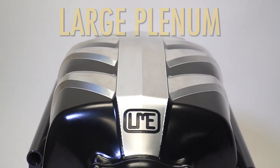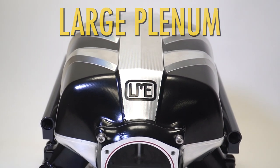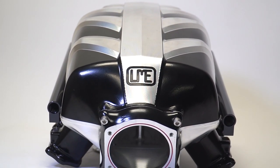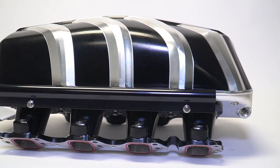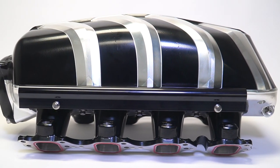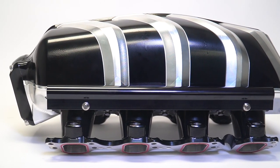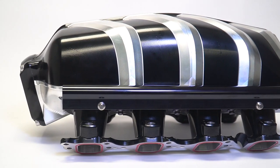We went with a large plenum for nice distribution, as well as to take up some of the room inside the engine bay. We also took some styling cues from the factory manifold and the factory bonnet to give it a nice look. So with the hood closed it has a nice flow. These ribs — just a killer look, and performance is excellent.